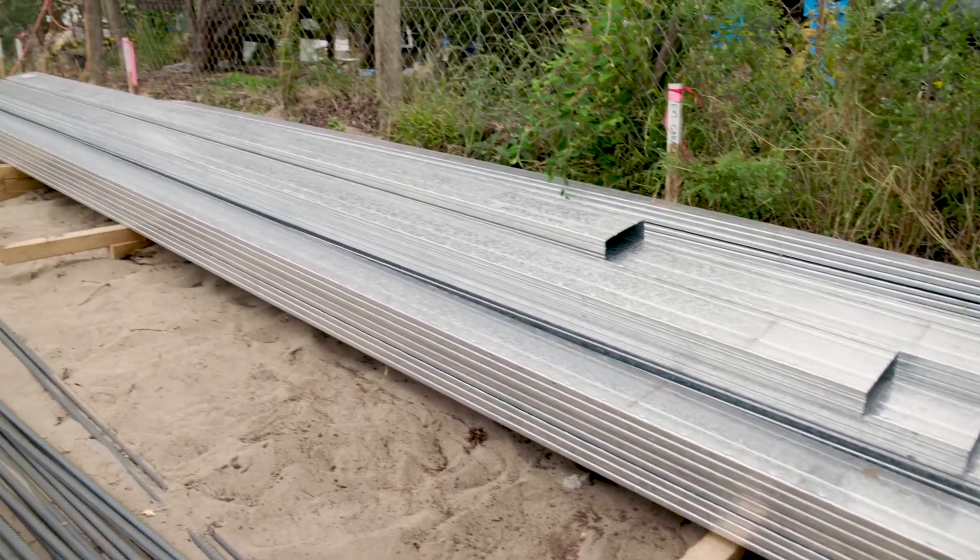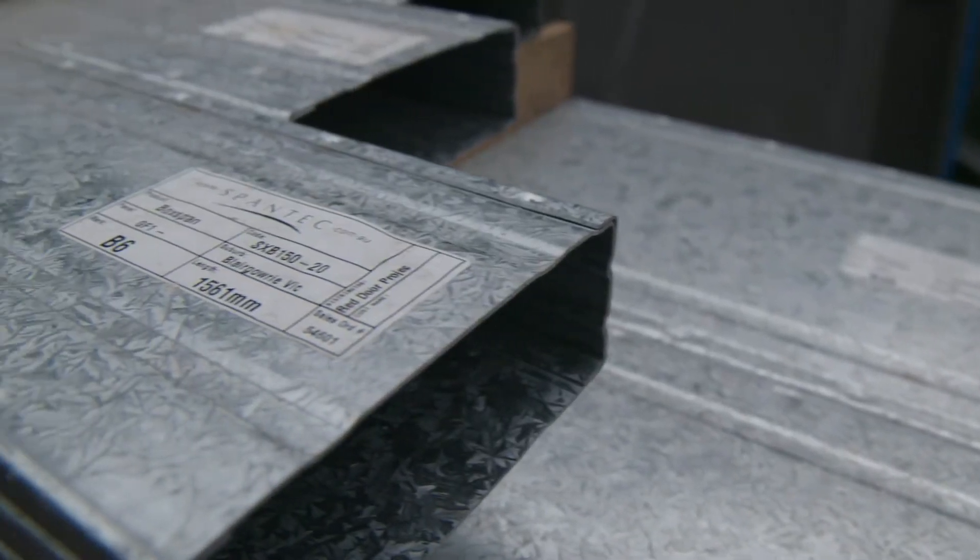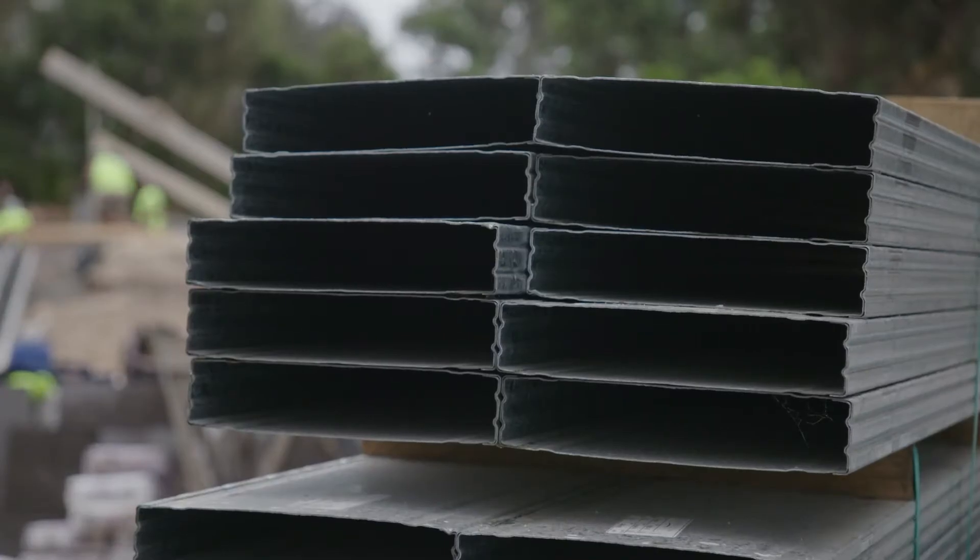The brilliant thing Spantac do is they actually provide you a complete document package of every process of the job. It tells me where all the piers go, it tells me where all the base plates go, what corners I've got to use on the easy pier.